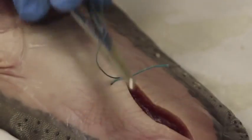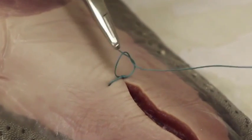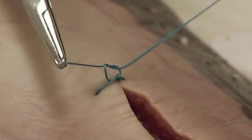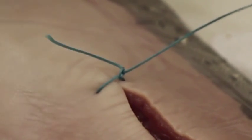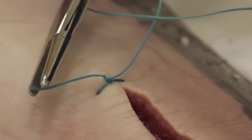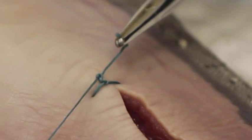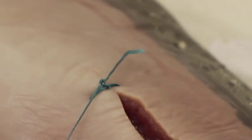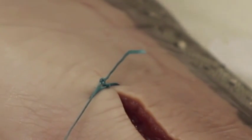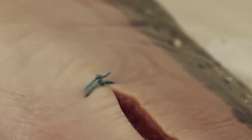Now they convert it to a square knot. Put the driver in between, wrap it once, and you see how I come down flat. Again put it in between and come down flat — and that's the end of my slipknot. Then I square them and I've got exactly the tension that I need on the skin: not too tight and not too loose.